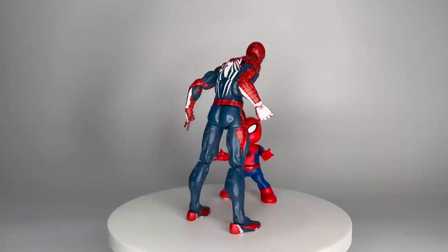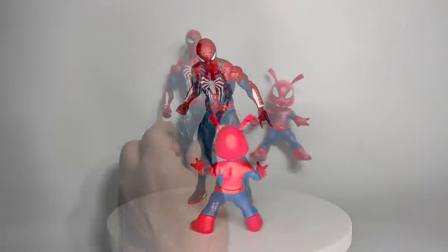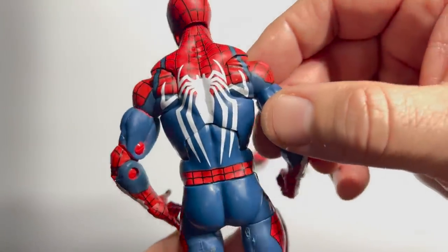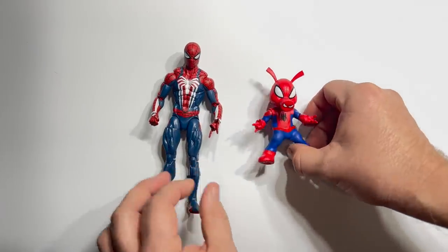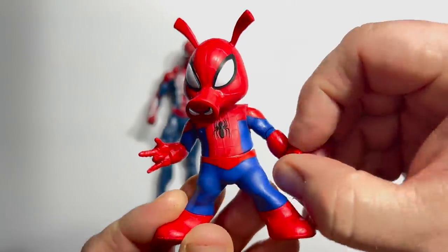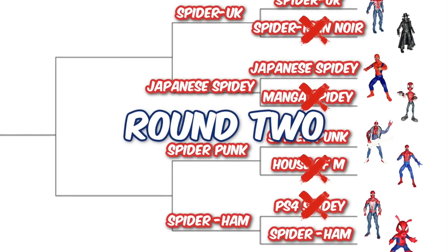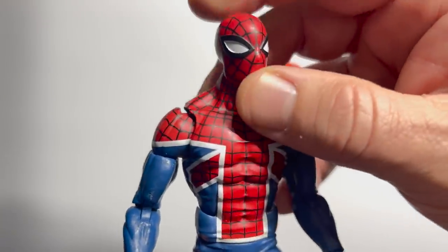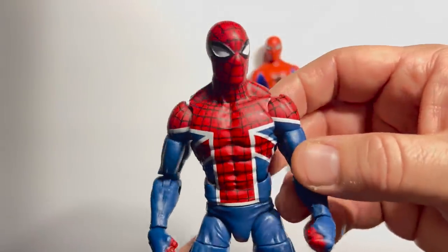Titans clash when the 2018 GameStop exclusive PS4 Spider-Man faces off with Spider-Ham from the Monster Venom Wave of 2018. I'm not much of a gamer, but I can appreciate the cool look of the PS4 Spider-Man — white as an accent color for Spidey really comes off well. But I am a child of the 80s and I remember picking up those first issues of Peter Porker the Spectacular Spider-Ham. Even though this figure has some clear limitations, it's going to be the one moving on to the next round.